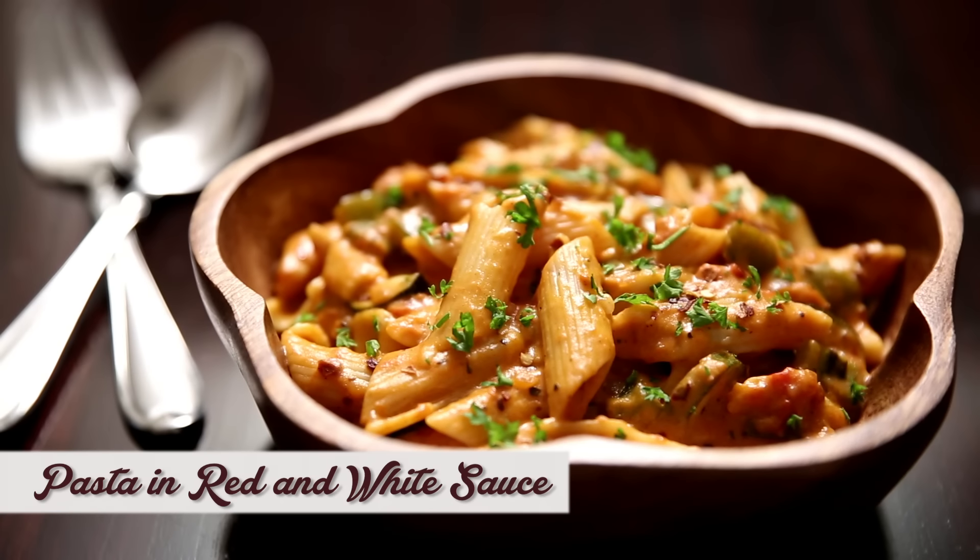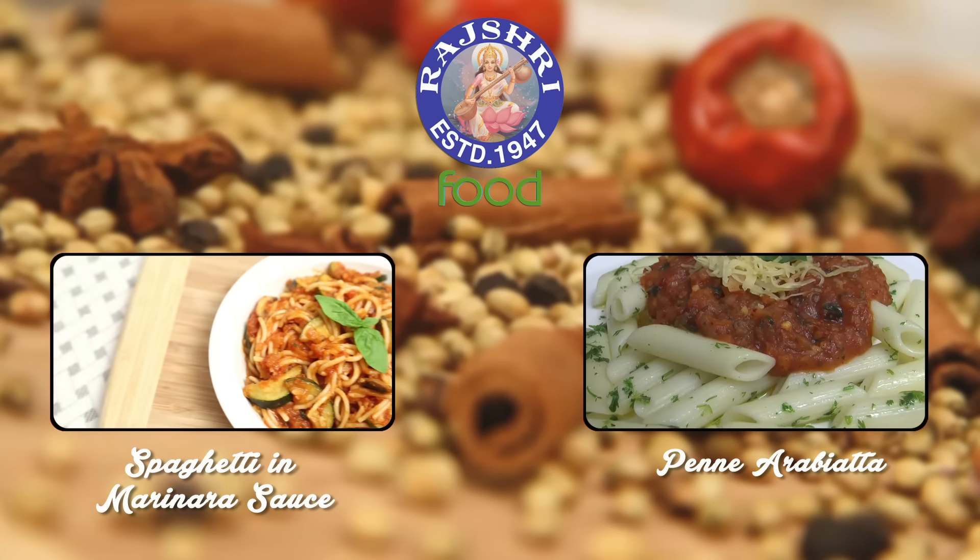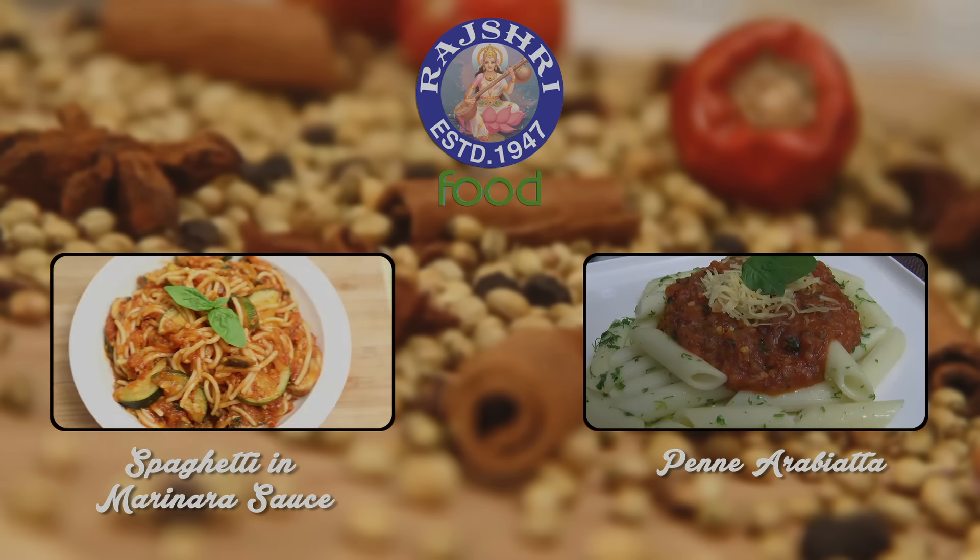Subscribe to the channel and comment below. Till then — Pasta La Vista! I'll see you next time.